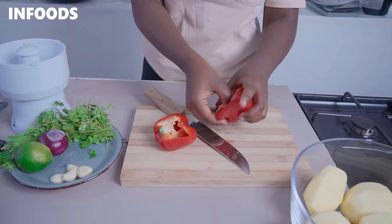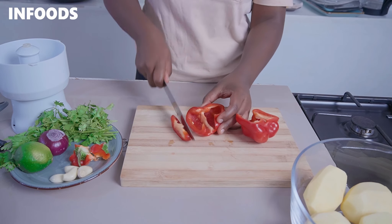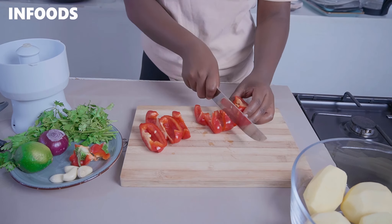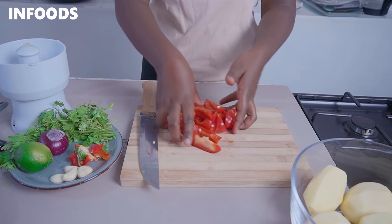Remove the core just like that, then chop into large strips just like that, and transfer to the food processor.